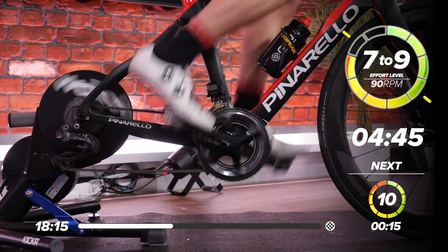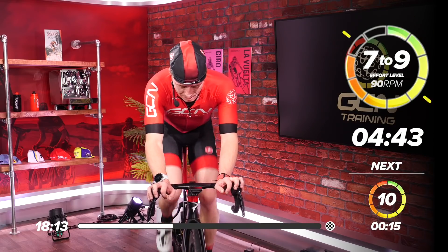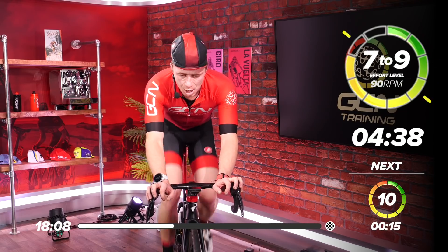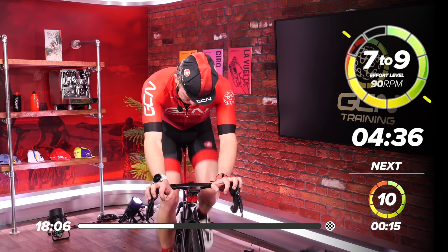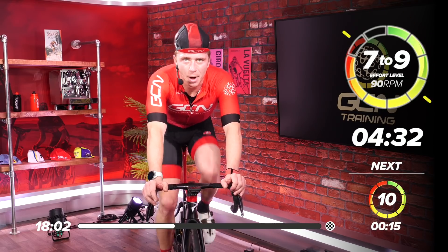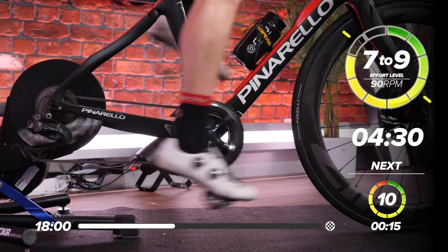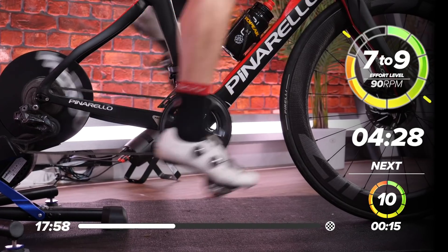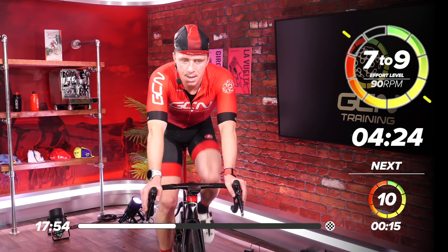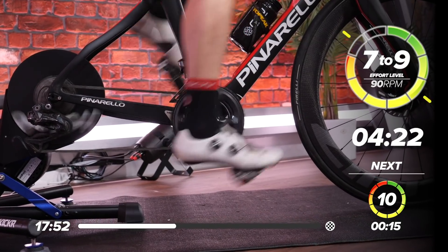Nice and strong — start off easy and work your way up. Don't go too hard — it's about pacing your effort. You're doing good, come on. I am starting to sweat, which is a great sign.